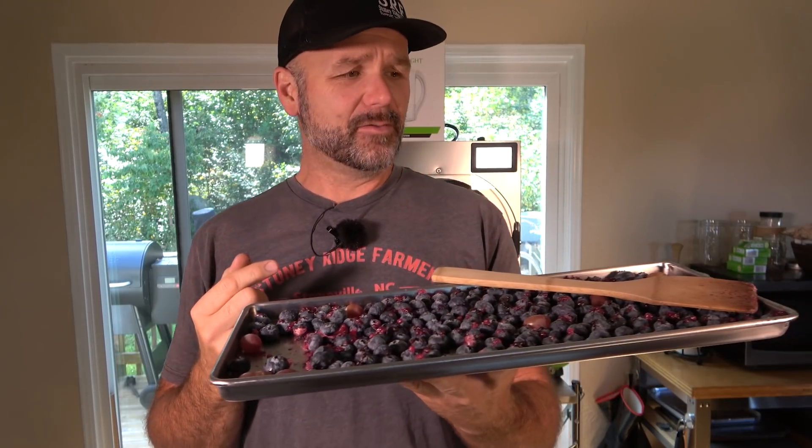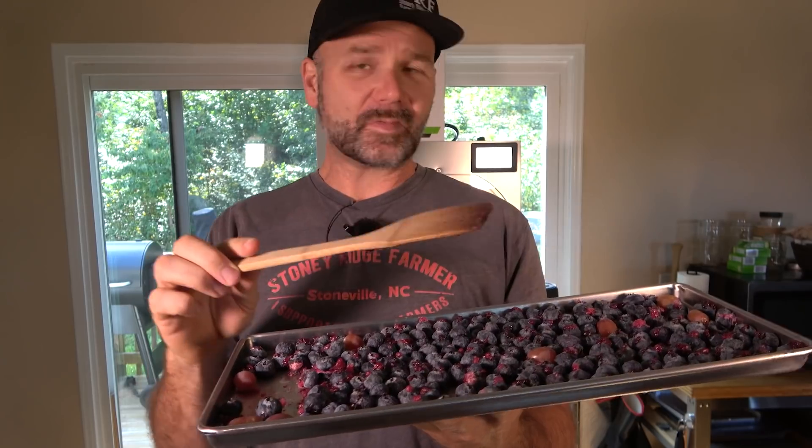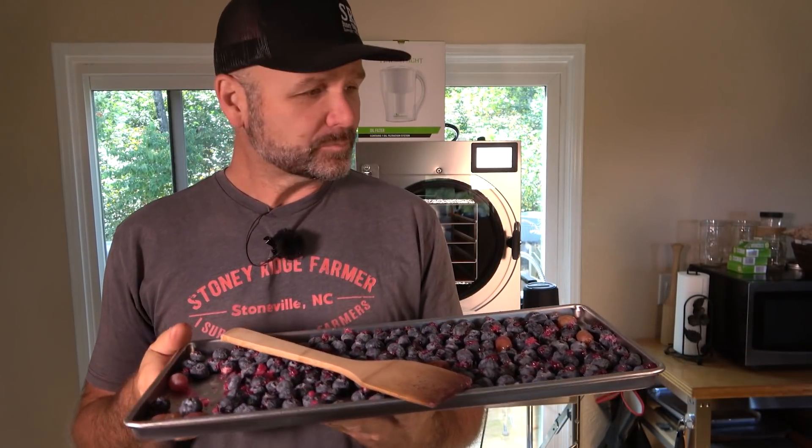Did the grapes work? No — they didn't freeze dry. Evidently the skin is too tough on a grape for it to freeze dry. I've got a lot of learning to do on this critter.